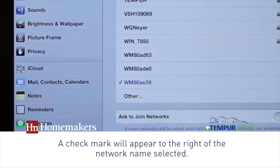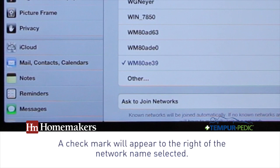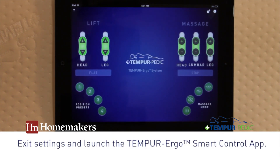Once the smart device is connected to the Wi-Fi module, a check mark appears to the right of the network name. Select the app on your smart device to start the Tempur Ergo Smart Control app.